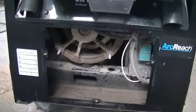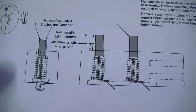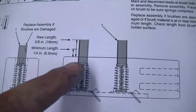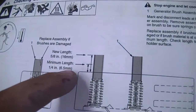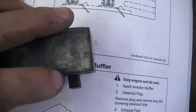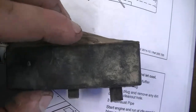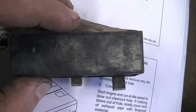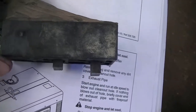Brushes are a pretty common problem. You probably want to check them every couple thousand hours. Here in the manual it says your new brush length should be 5/8 of an inch from the bottom to the top, and the minimum is a quarter inch. So new ones are 5/8 and the minimum you want to have is a quarter inch.